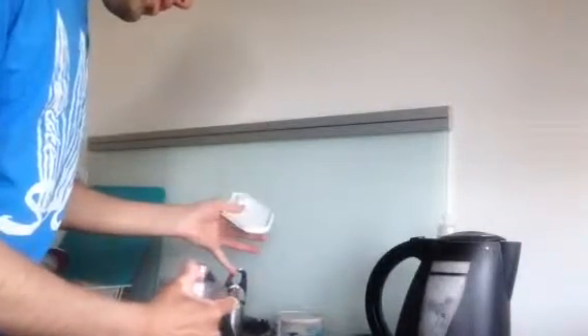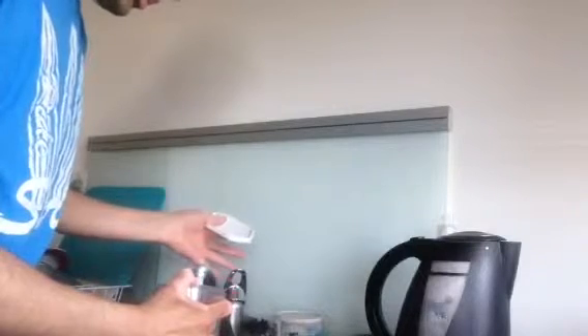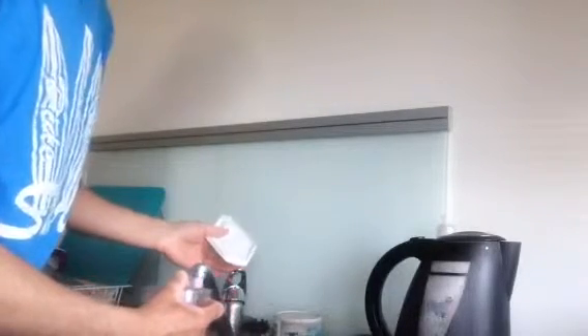Hey YouTube, Daniel here, just on the front-facing camera on my iPhone 5. I've got a tripod and we'll just angle it up to see what I'm doing. I've just put some water in the filter jug, then I'm going to boil the water and have it with my lunch.